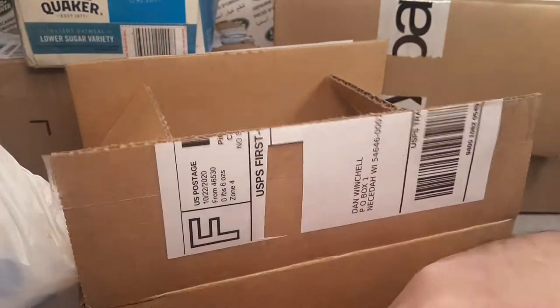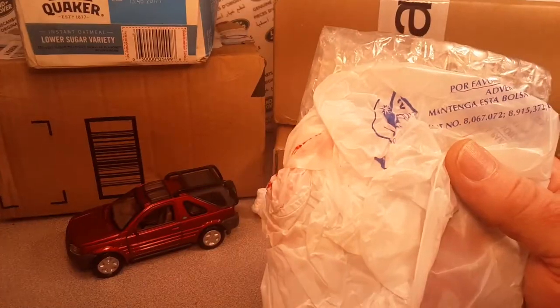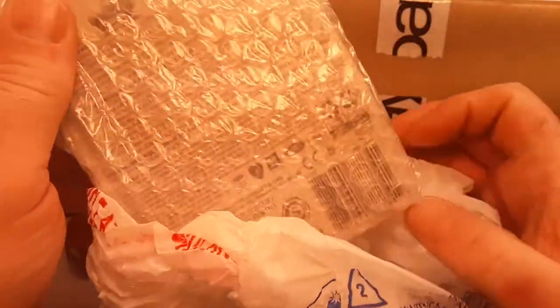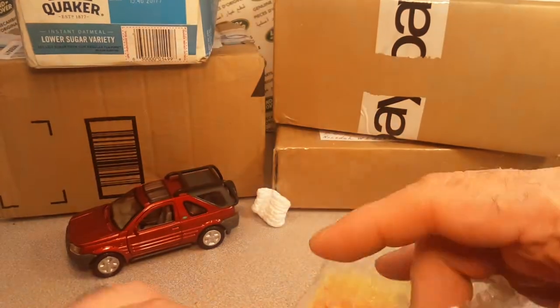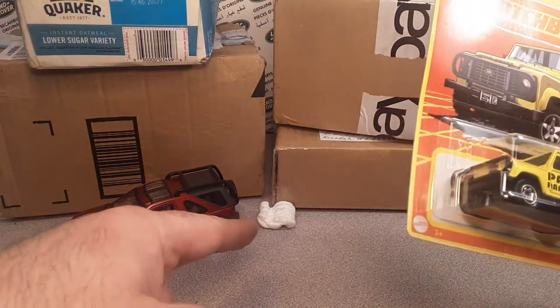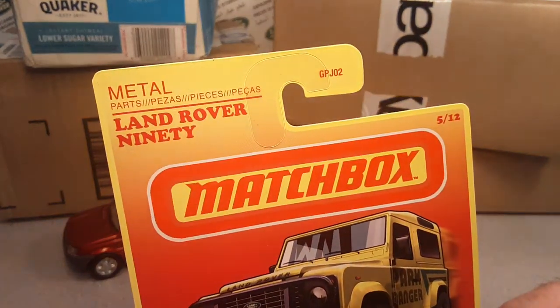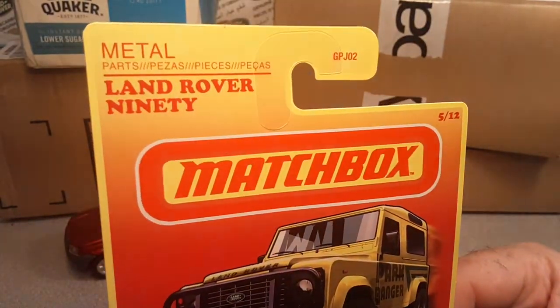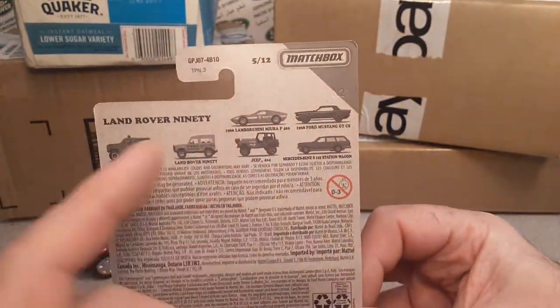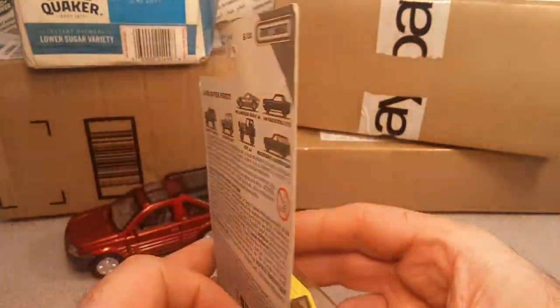All right, we got it — not too bad. Now I'm going to put the box down without spilling them all over the place. Oh, it's a carded piece! What did we get here? I'm still trying to pick these up — I've got quite a few. The Target exclusive Land Rover 90. I did not find any of these in the store. I went to a Target and did an unboxing video talking about that.